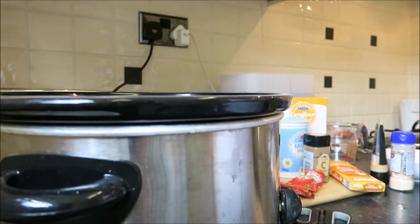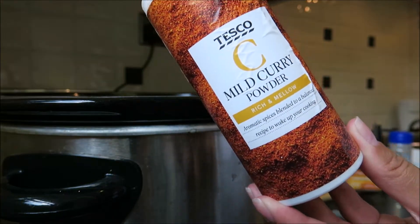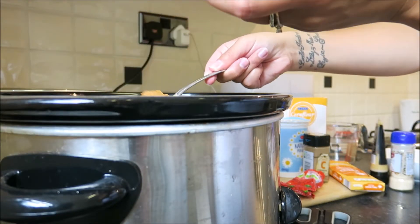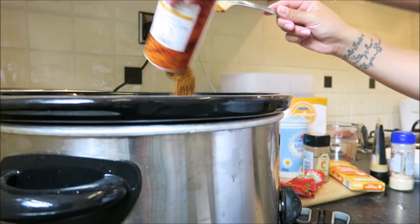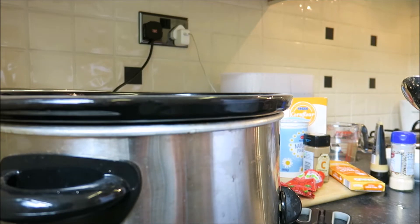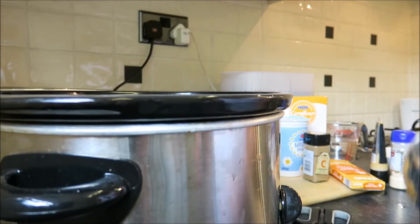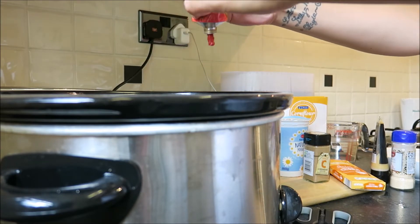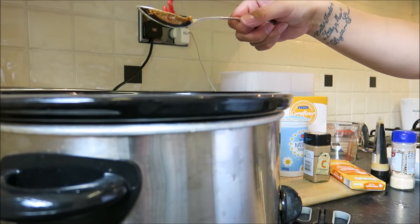Then I'm going to pop the curry powder in — mild curry powder from anywhere; this one happens to be from Tesco. Probably two big spoonfuls, maybe even more. I've literally just got a little bit left at the bottom so I'm going to chuck it all in — that's about two and a half to three spoonfuls. Then I'm using tomato puree, a tablespoon or two. You don't need to be strict on the amount; it really depends on how you like it.